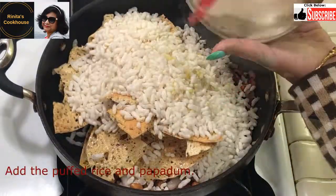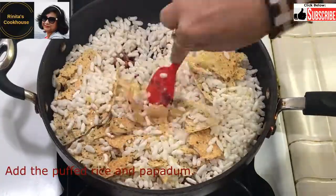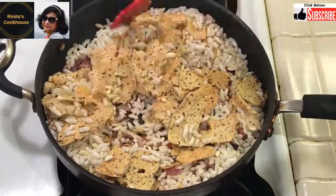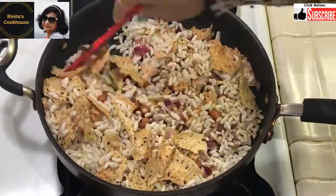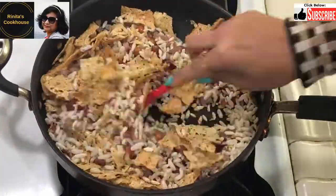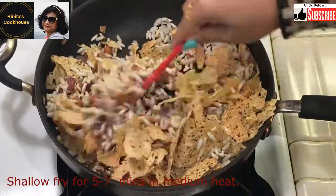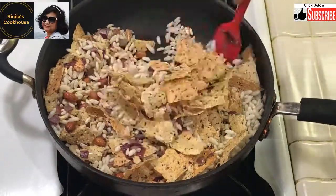When the peanuts and onion turn brown, add the puffed rice and papadam. The papadam are very spicy. If using less spicy papadam, 3 to 4 chopped green chillies can also be added. The puffed rice and papadam already have salt, so I have not used salt — however, please add salt as per taste if needed. Shallow fry all the ingredients on medium heat for about 5 to 7 minutes. This process will make the puffed rice crispy again.